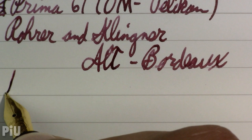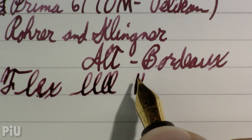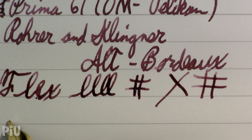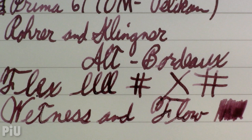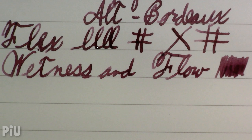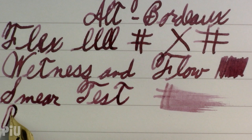As far as flex goes, I'd say there's a bit — I wouldn't call this a flex nib by any means. There's more bounce than is typical. You can kind of see the oblique thing coming through there. Wetness and flow: this is a reasonably wet nib and feed. I'm reasonably pleased with that. Smear test — yeah, that's a wet one.